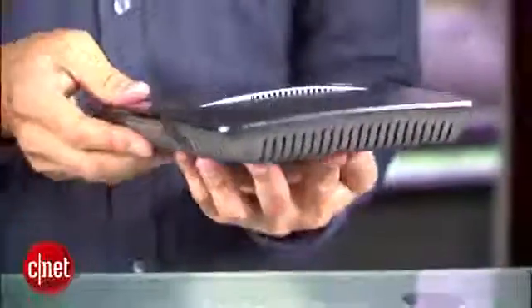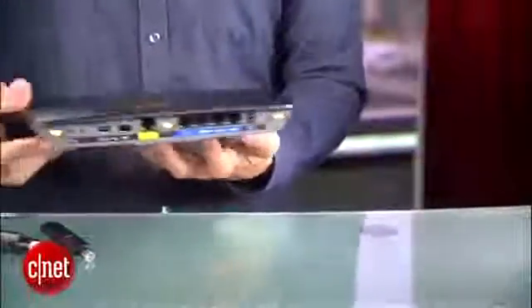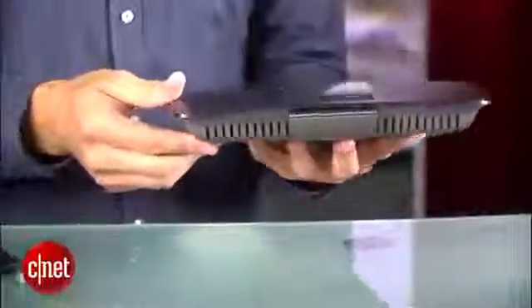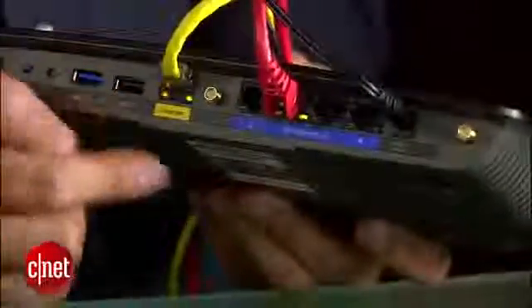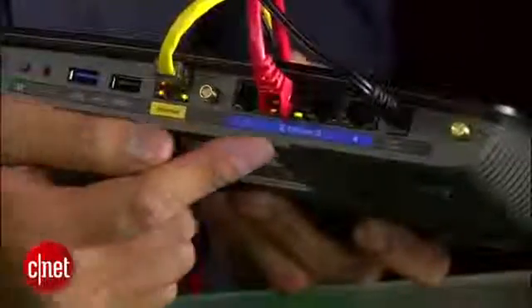Now the EA6900 looks very similar to the previous model in the EA series, taking the exact shape of a UFO — yes, exactly, trust me. On the front, or top rather, it has one big white status light, and on the back it has one WAN port and four LAN ports. All of them are gigabit and like older network ports, all of them come with their own port lights.